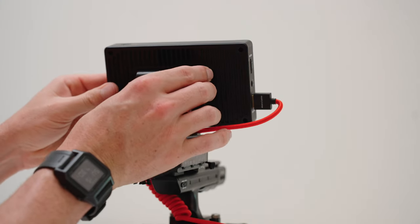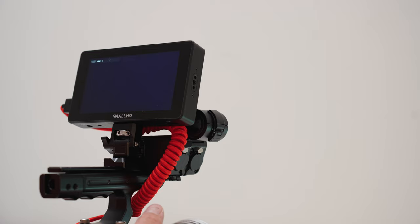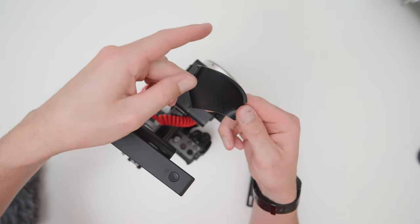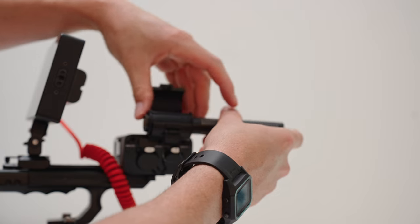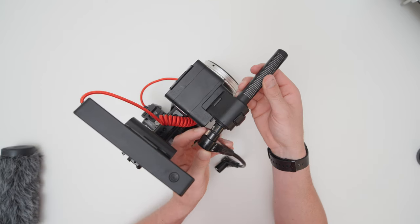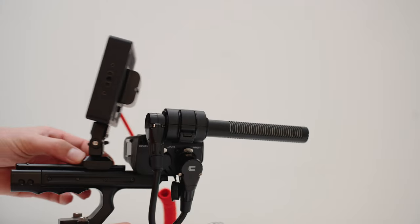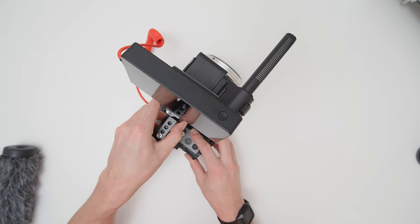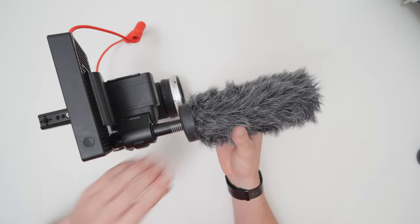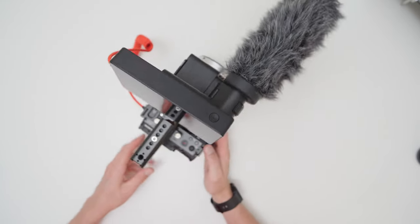To power the monitor for run-and-gun setups, I use this small NP-F battery from Neewer, or I'll use my V-Mount, which I'll show you shortly. Lastly, for my main compact shotgun/scratch audio, I use the DJI Mic 2S, and then this compact XLR-to-XLR cable that just fits perfectly and is completely out of the way. This mic is so small and compact and it just sounds great. Longer mics will show up in your shot, like when using wider lenses like my 9mm. I do have a dead cat attached from Amazon as I'm mostly shooting outdoors, and this removes any wind noise.